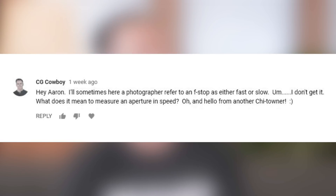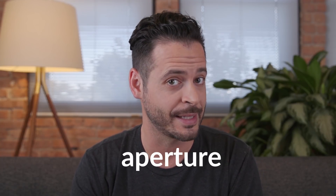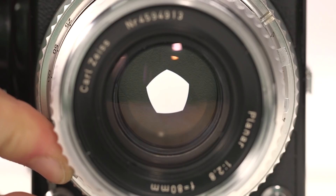I'll sometimes hear a photographer refer to an f-stop as either fast or slow. What does it mean to measure an aperture in speed? To clear things up, let's start with a couple of definitions. Aperture has to do with the size of the hole inside your lens — you can have a large hole, which lets in a lot of light, or a small hole, which lets in a little bit of light.